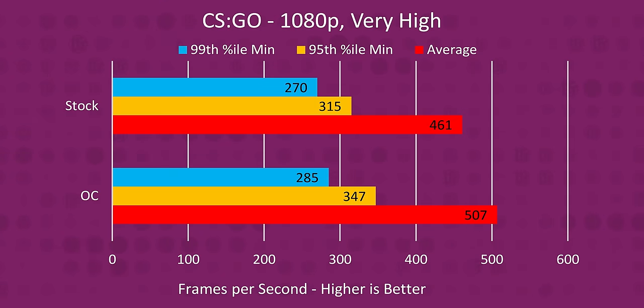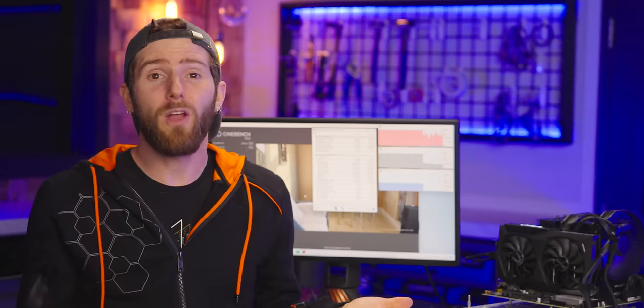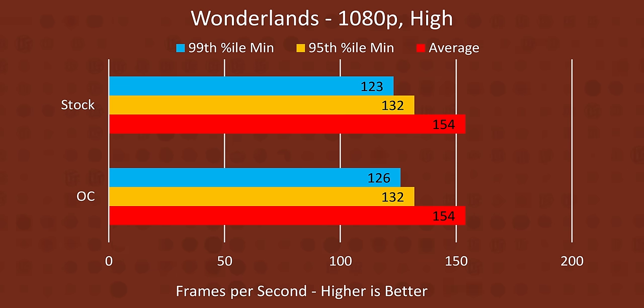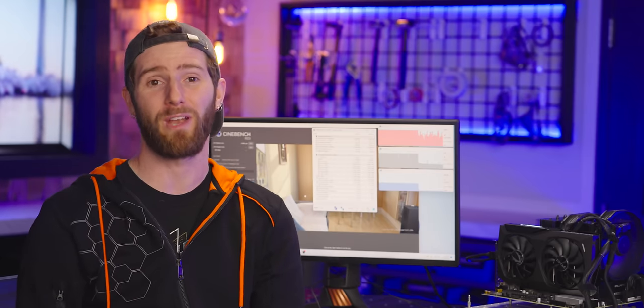Our gaming performance did improve in CPU-bound games like CS:GO, where we gained 50 frames per second — but we were already getting 460 frames per second, so unless you're a pro player, you're probably not going to benefit from that difference. Then we transitioned to modern AAA games where we really could use another 50 FPS, but the sad story there is that the 12500 is already fast enough that your modern GPU is probably going to be the bottleneck anyway. So at best, we got a couple more FPS.